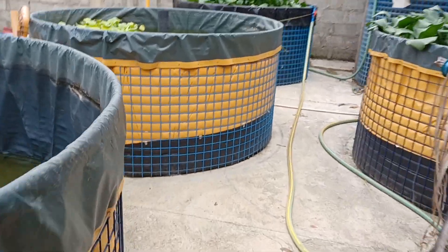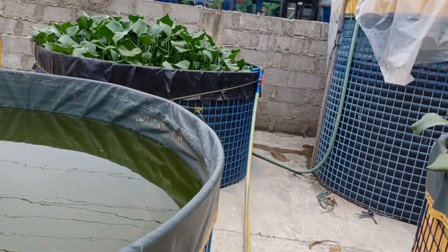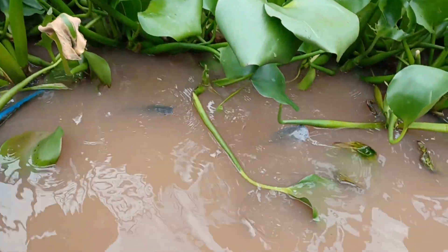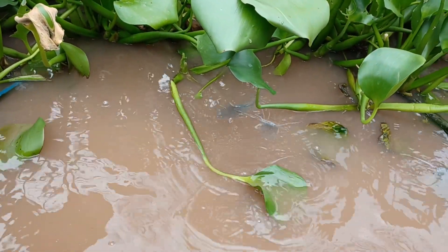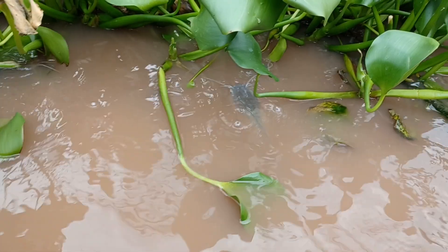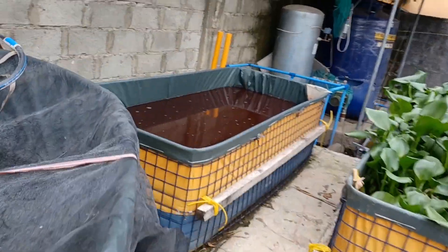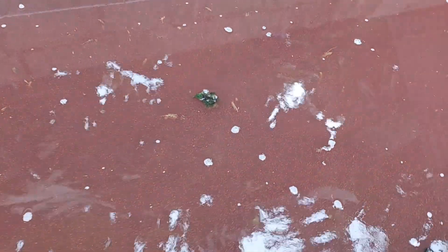The secret is I've collected water from the catfish pan like this. I collected that water and put it in the Daphnia culture pan. So the water is reddish, and the Daphnia that we have collected are also very red.